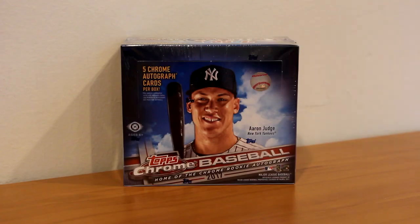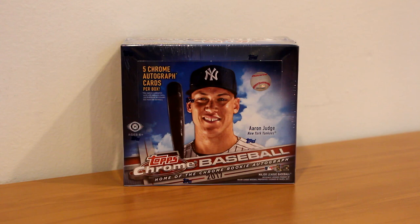It's time for 2017 Topps Chrome Baseball. Today I went to my local card store and picked up one jumbo box of 2017 Topps Chrome Baseball. I cannot wait to rip into this. I've been waiting for this product for a long time.